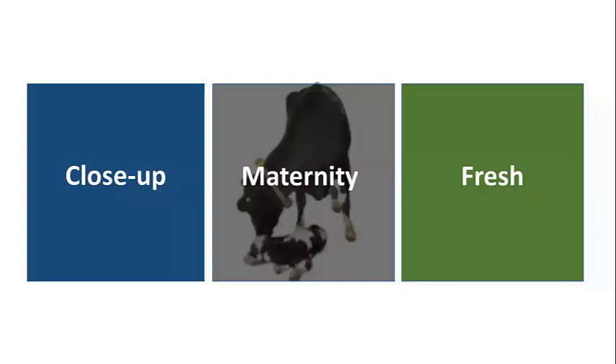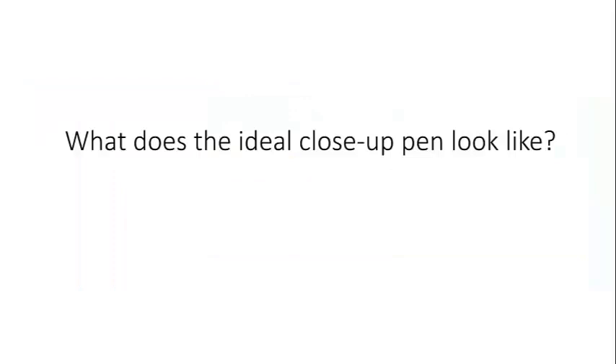So let's start with the close-up period. I'll ask you a question — what does the ideal close-up pen look like? In your mind, this could be the close-up pen that you have at home. What are the features of a close-up pen that are important for transition cows?